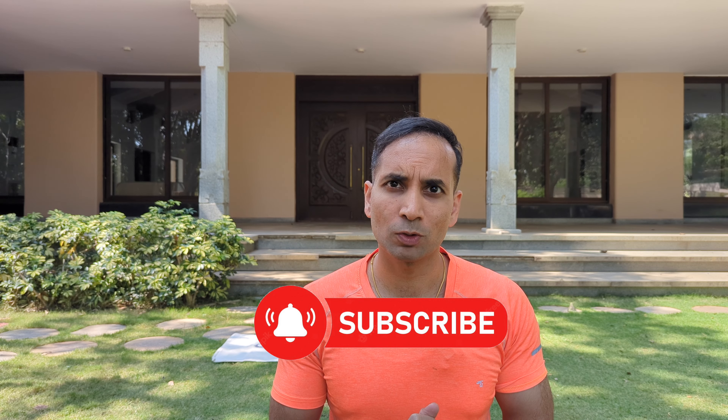Hi everyone, this is Mayur Karthik, faculty with Srisha School of Yoga. In today's video, we are going to be looking into how yoga can help you alleviate back pain, especially lower back pain. Before we move on with the video, make sure to subscribe to this channel. If you have any specific medical condition, I would recommend you to check with the doctor before you start with the practice.